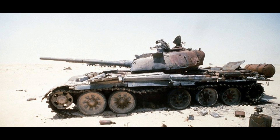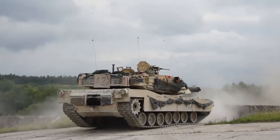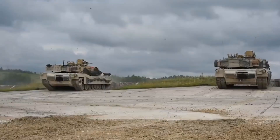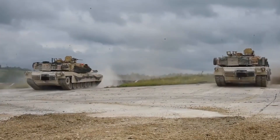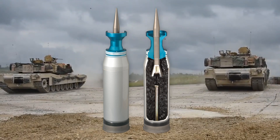The M829A1 has a flat, laser-like trajectory out to 3,600 metres, meaning it does not incur any ballistic drop due to gravity over a distance of 2 miles. That gives one idea of the pure power behind the 120mm gun with this kind of ammunition.